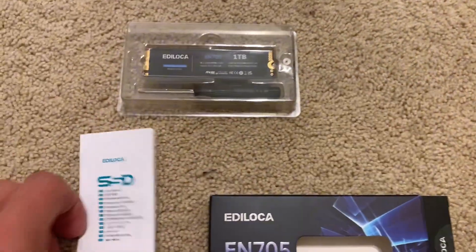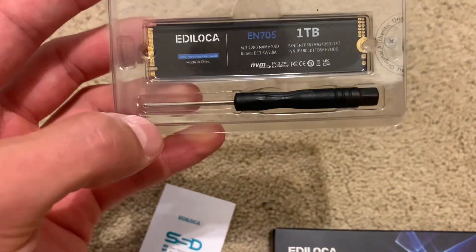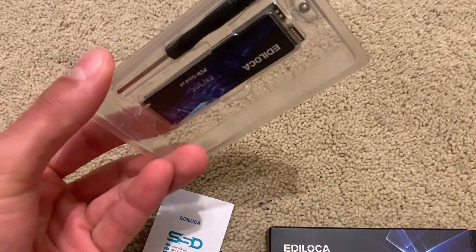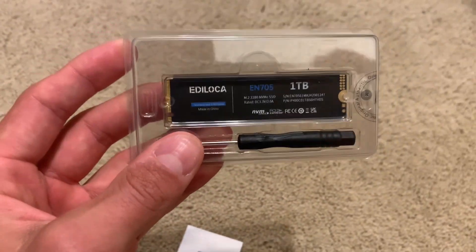It does come in this nice little box here, obviously with the little manual, and we do have the drive itself, the screwdriver, and then the screw. So you are going to need a standoff for this, most likely, depending on your motherboard. I do have some extra standoffs, but I just want to point that out — this just comes with the screw, but not the standoff itself.